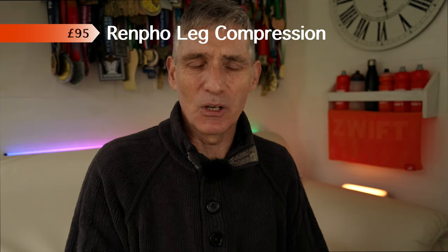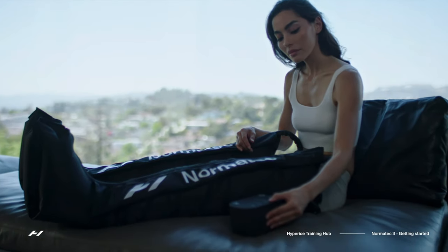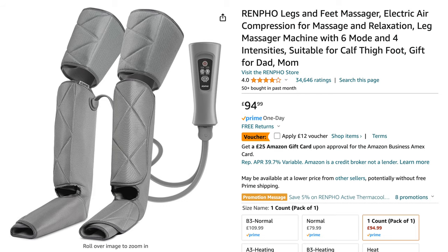However, that is not the most hilarious item we have purchased in our quest for runner's muscle recovery. We do like the idea of the Normatec leg recovery system, but the Normatec leg recovery system is around £900 to buy and it's not a purchase we are likely to make anytime soon. So we looked for alternatives and found one in these £99 Renfoe leg massagers.